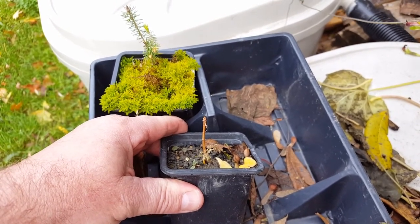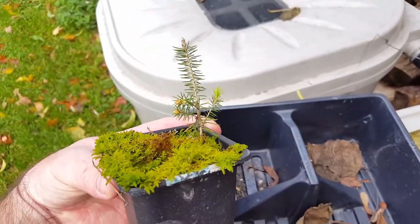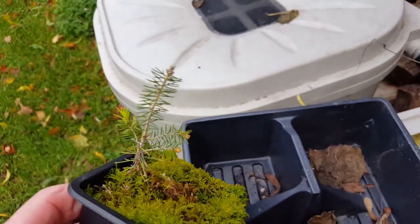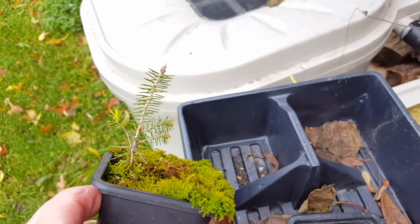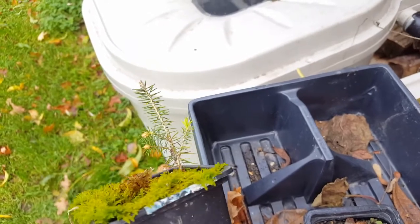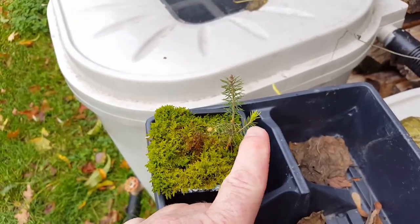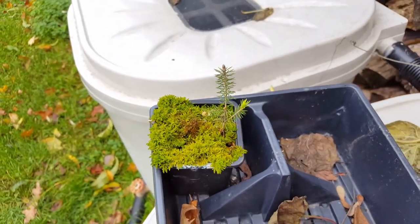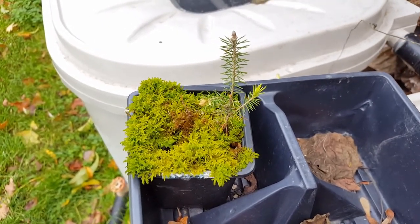Here's my little spruce — you'll remember this one. I collected this little guy last spring along with those cedar trees I just showed you in the black pots. It really hasn't grown much since the spring; it just shot out this new shoot not too long ago, and that was about it. I'm also going to be putting this one in the garage.